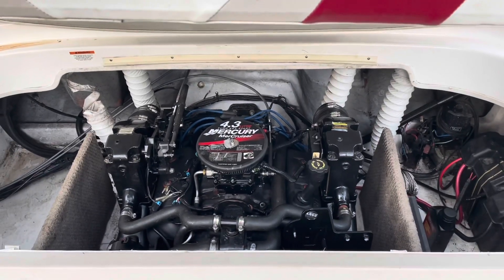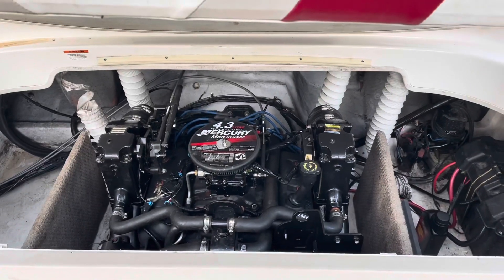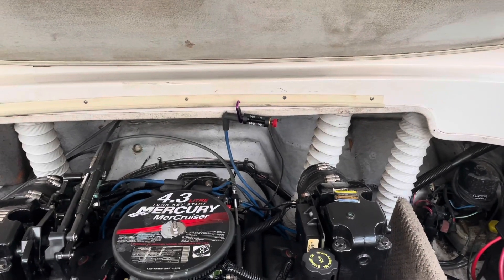I'm about to shut the engine down, put this device in the circuit, and then try to crank it back up. I've now got the boat running with the spark tester in place. It was hard to start, and it's a little bit rough running.